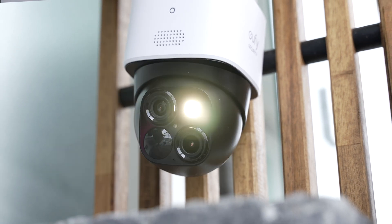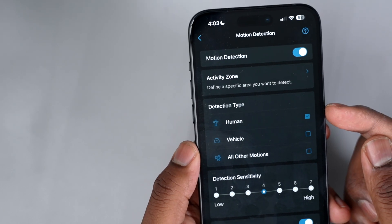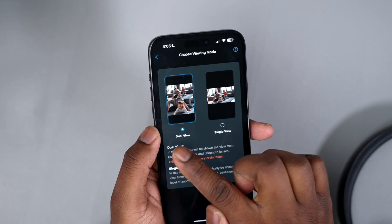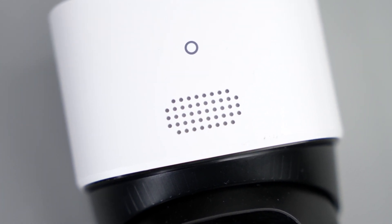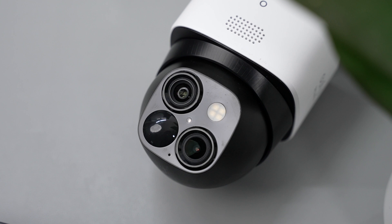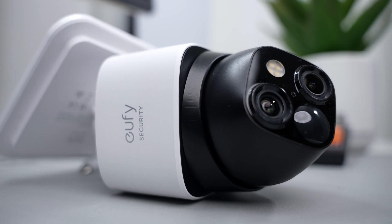There's a light button if you want extra lighting at night. In settings, you can turn motion detection on or off and establish what you want it to detect — like humans or vehicles — and adjust the sensitivity. You can also change the view mode, streaming quality, recording quality, and zoom. What I really like is the alarm feature: if you notice something suspicious, pressing this button will scare off the culprit. The camera also has AI built in, which really sets it apart from other devices.